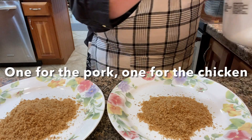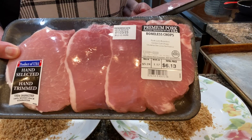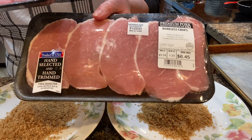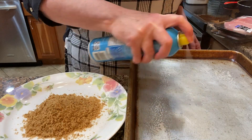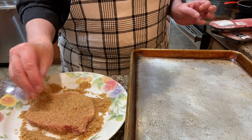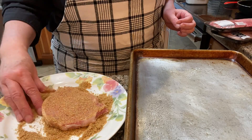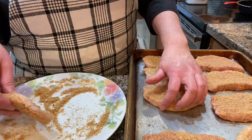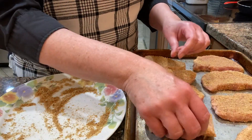I made that in my Bosch mixer. I got the recipe from another YouTuber, Renee at Little Village Homestead, and I will link her video on how to make shake and bake seasoned coating mix in the description box.